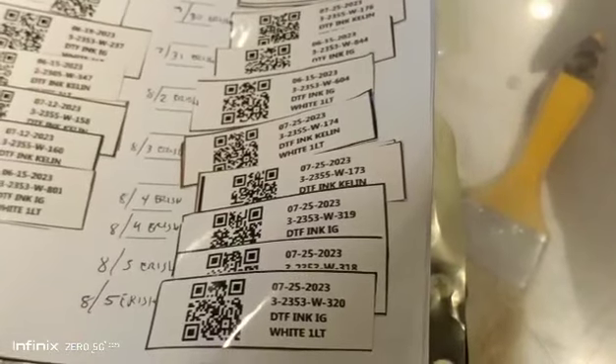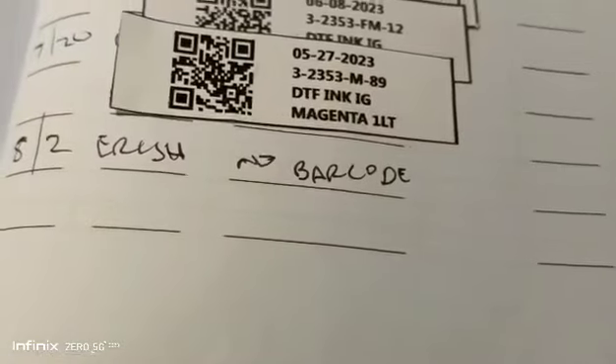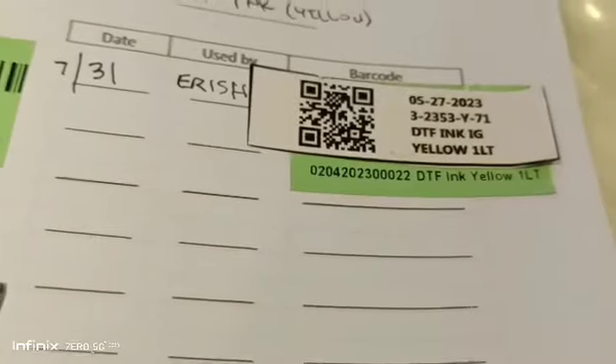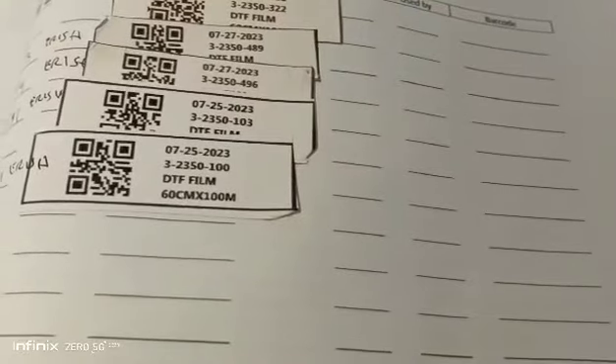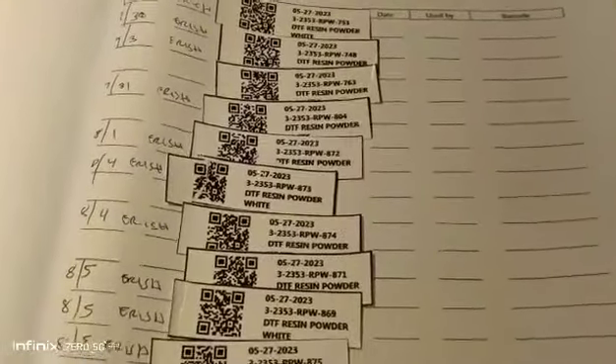In consumables, I've consumed 8 bottles of white ink, 1 cyan, 1 magenta, 1 yellow, 4 rolls of media film, and 10 pieces of resin powder white.